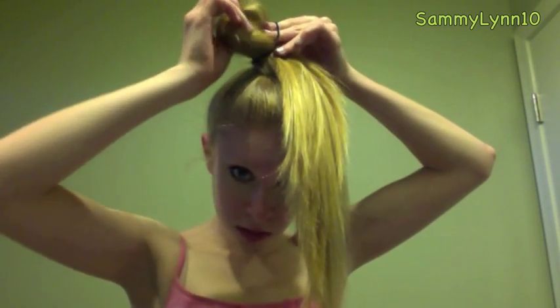Then pull the tail of your hair to the opposite side. Being careful not to mess up what you've already done, twist the elastic one more time and pull the second third of your hair through the elastic. Make sure the tail of your hair ends up in front.